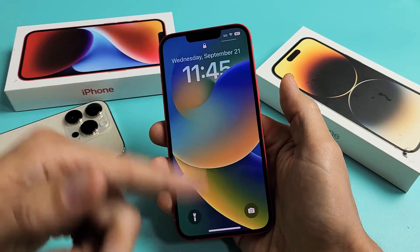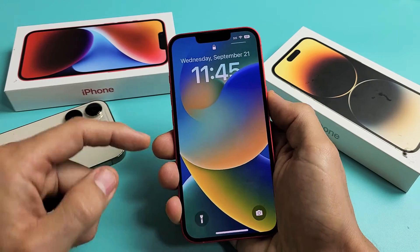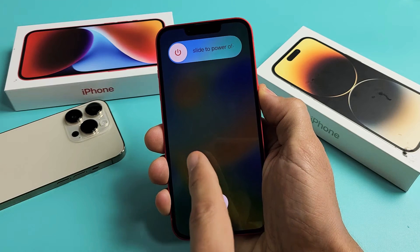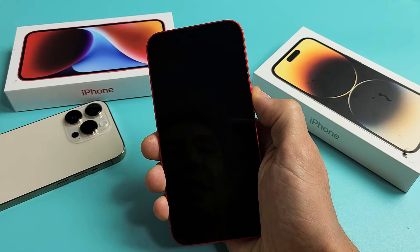So we'll do this together. Let's pretend that my screen is frozen or unresponsive, and we're going to force a restart right now. Volume up, volume down. Press and hold that power button — do not let go. Continue to hold that power button until we see an Apple logo. I'm still holding onto the power button and I'm going to continue to hold until I see an Apple logo.